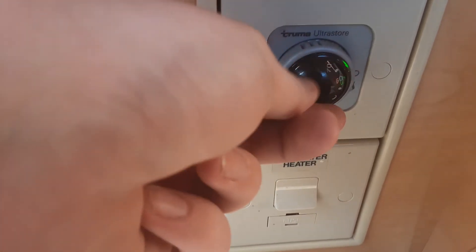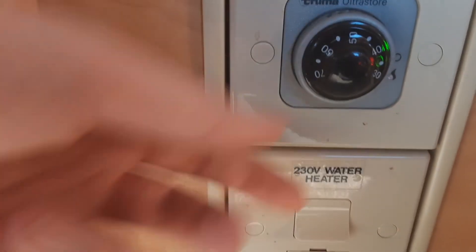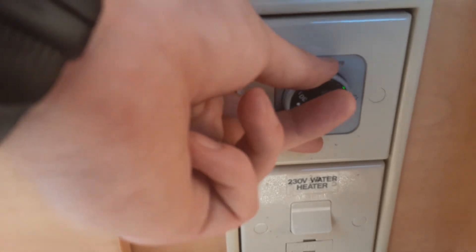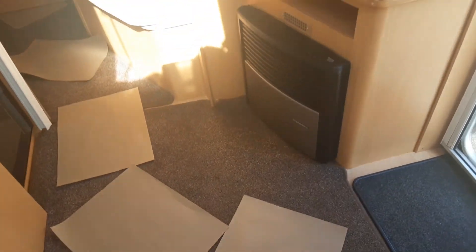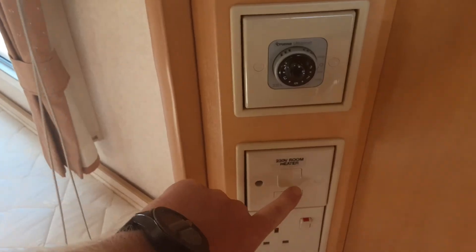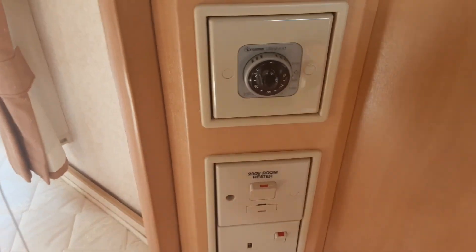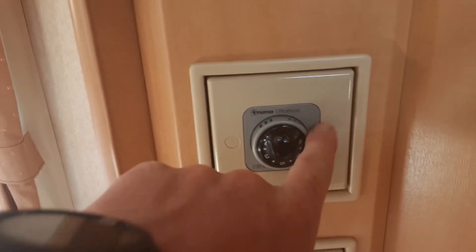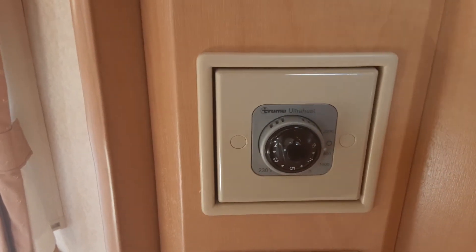If you want to control the temperature of the water, wherever the green light is — as you can see in the back there it's on, along with the red light — you put the temperature, for instance 30 there, above that green light, and that is the temperature the water will warm up to. We do advise you use the gas as a boost if you're going to shower inside the caravan. On the opposite side of the van you've got your controls for your room heating. To use the electric room heater, put the electric switch on and then select 500, 1000 or 2000 watts.